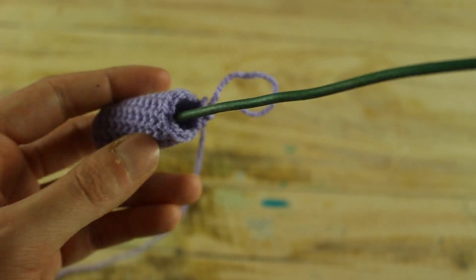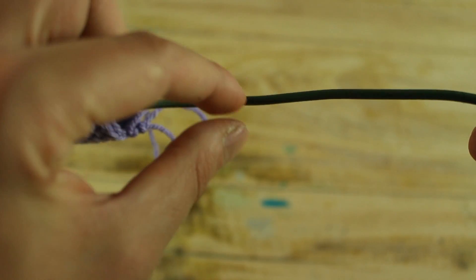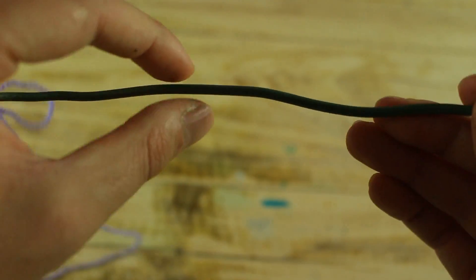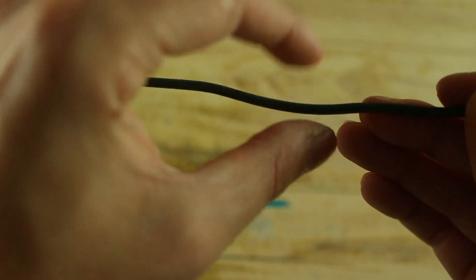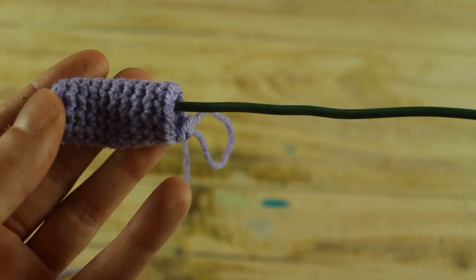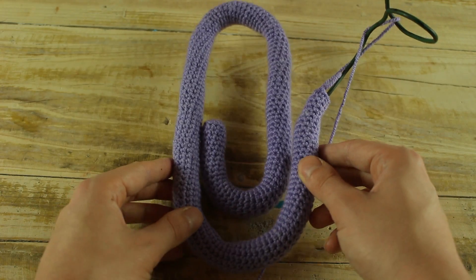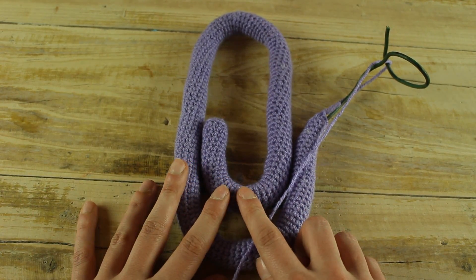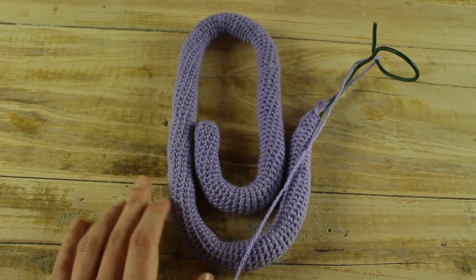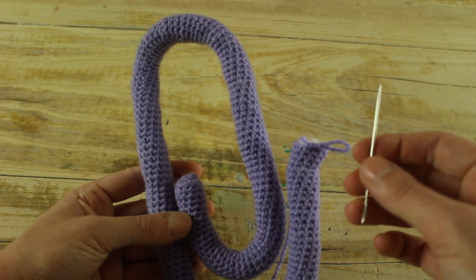Now stuff your work and make another 10 rounds of single crochet, then stuff your work again. Repeat every 10 rounds stuffing your work for a total of 180 rounds. Once finished, cut the wire, then close your work with 6 decreases and with a needle close your work.